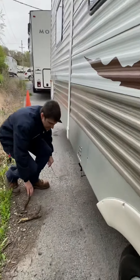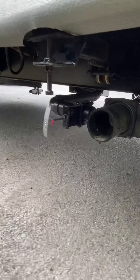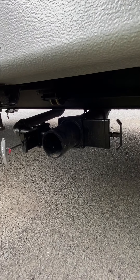Coming under here, you're going to see your gray and your black tank drains. The valve is marked with a gray handle for your gray tanks — that covers bathroom sink, shower, and kitchen sink. Black tank is strictly toilet. All comes out right here.